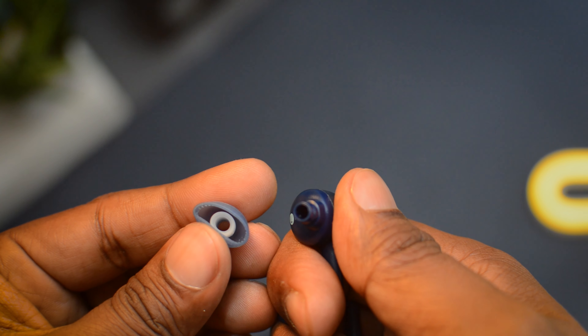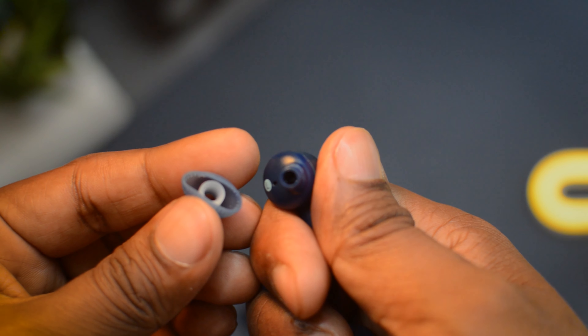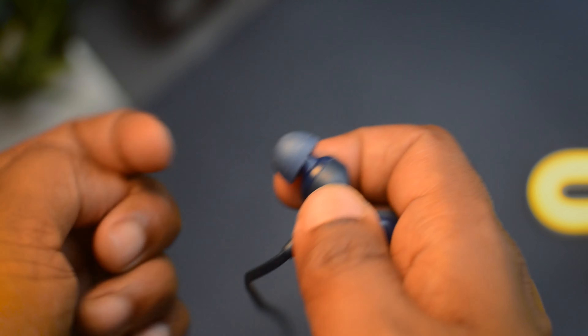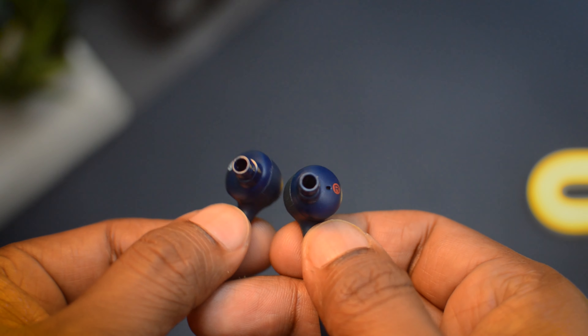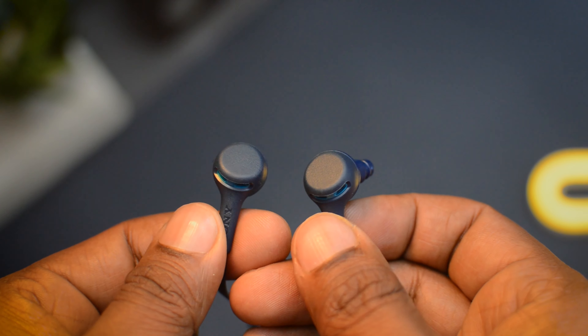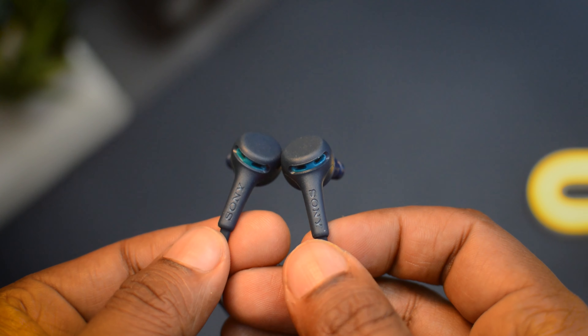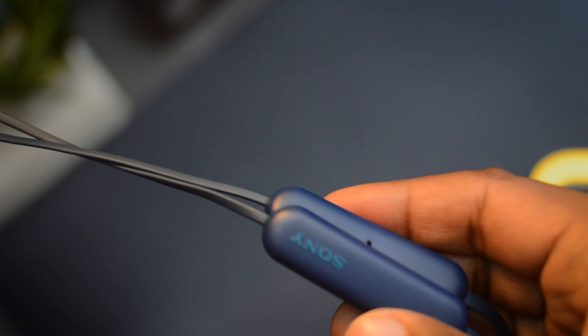During my testing I removed the silicone ear tips from both earbuds and found there is no protective mesh on either of them, which was quite surprising. I then checked the user manual and confirmed these earphones have no IP rating at all. So make sure you don't spill water on them and handle them with care.